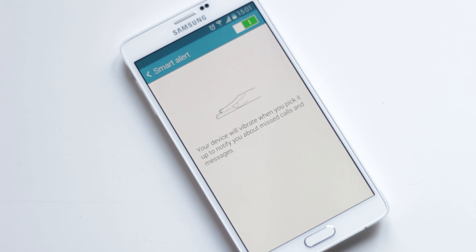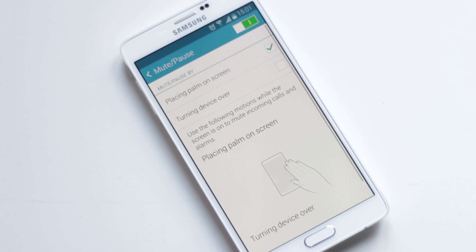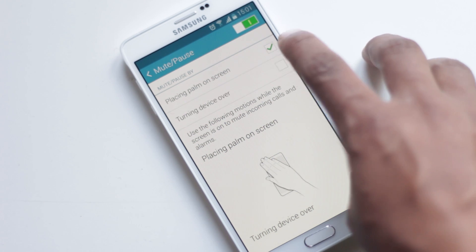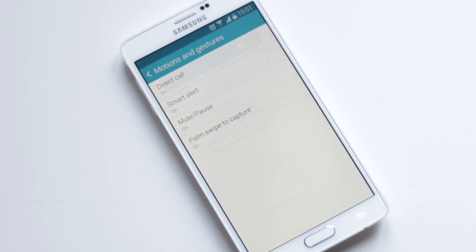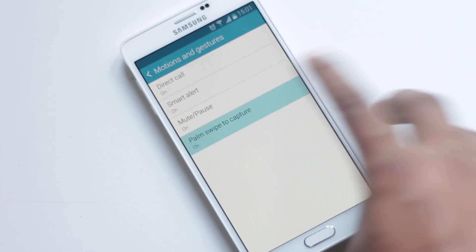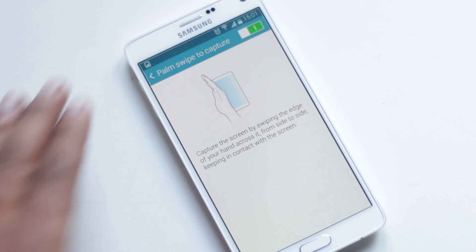Mute Pause will allow you to mute incoming calls by a gesture or motion — you can place your palm on the screen or turn the device over to mute incoming calls. Then there is Palm Swipe. With this feature, you can take a screenshot by swiping your palm over the screen.